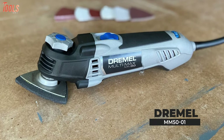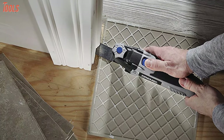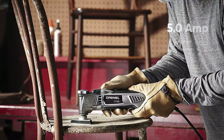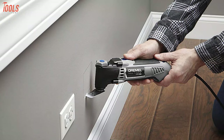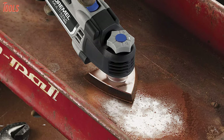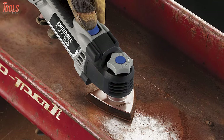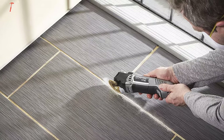Get your hands on the Dremel MM50-01, a super-compact oscillating tool that's ideal for tight and hard-to-reach spaces. Equipped with a powerful 5.0-amp motor, it offers variable speeds between 10,000 and 21,000 oscillations per minute. This tool has a robust design that provides low vibration for optimal performance to get the toughest jobs done, such as cutting door jams, trim, or any other restoration-related project.